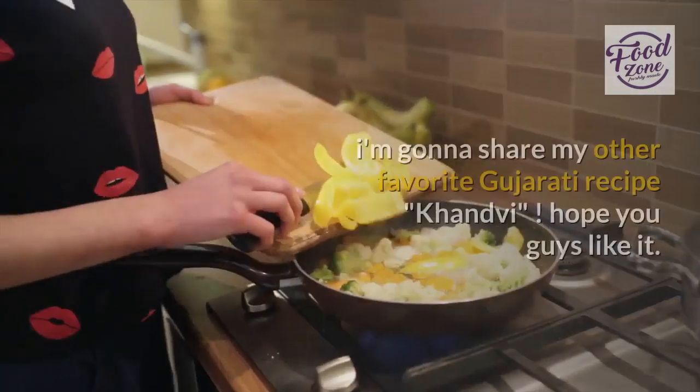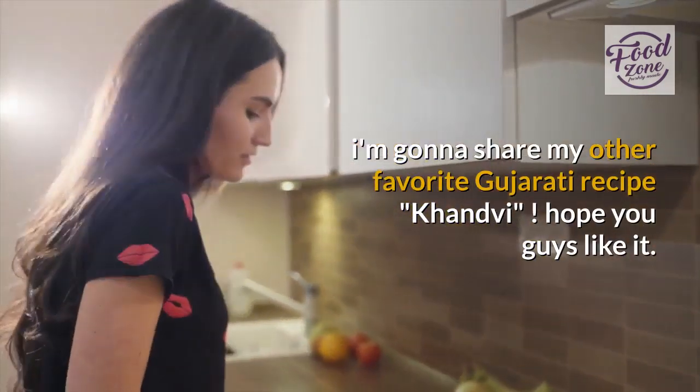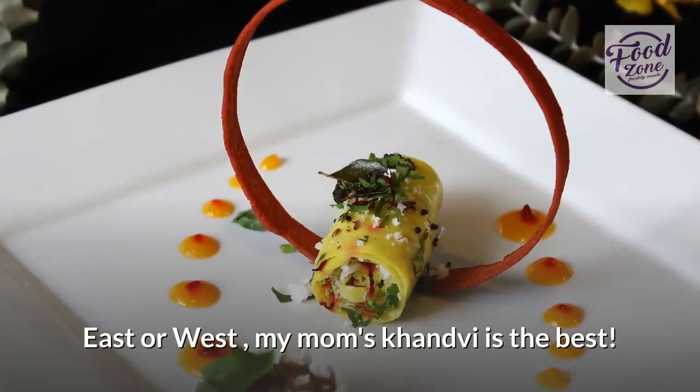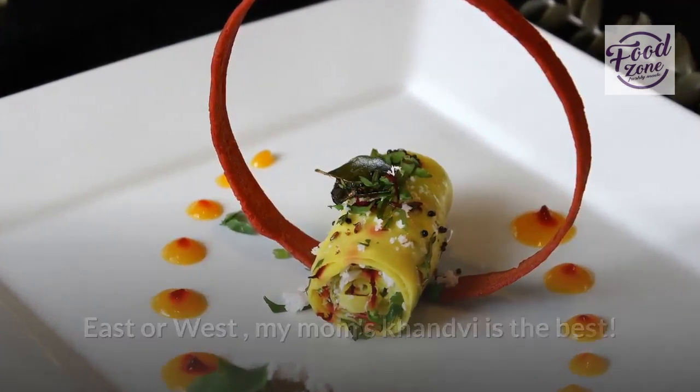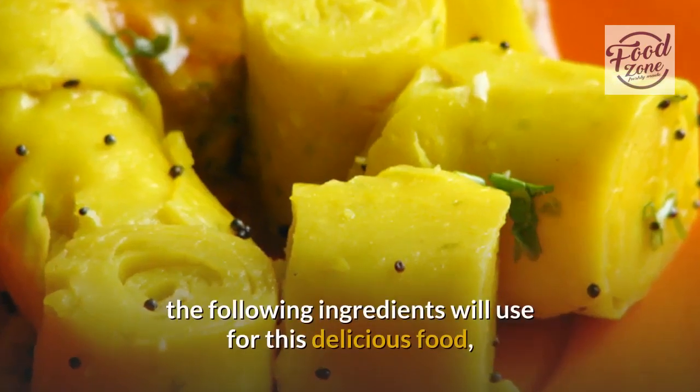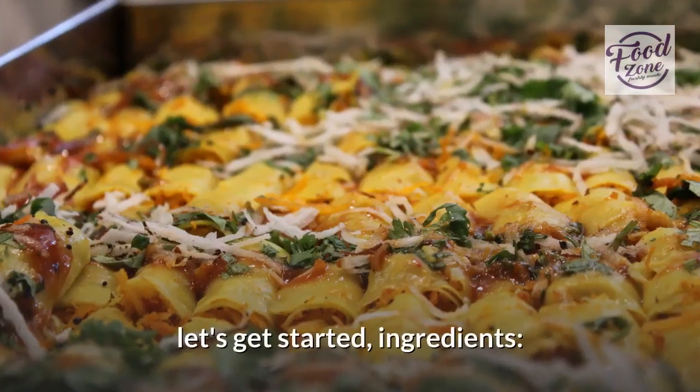Hello dear friends. I'm gonna share my other favorite Gujarati recipe, Kandvi — hope you guys like it. East or West, my mom's Kandvi is the best. How to make instant Kandvi — taste, soft and mild sour. The following ingredients we'll use for this delicious food, let's get started.